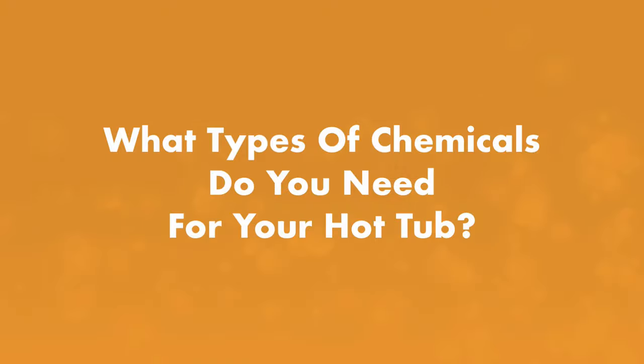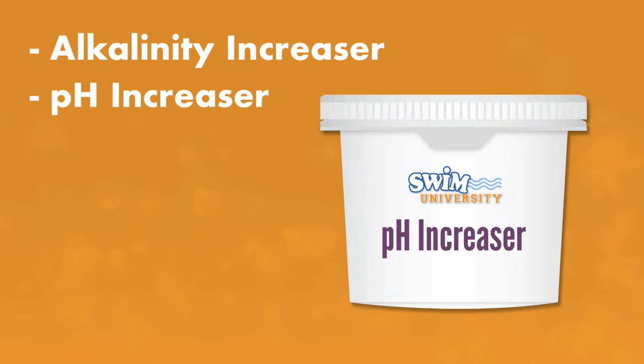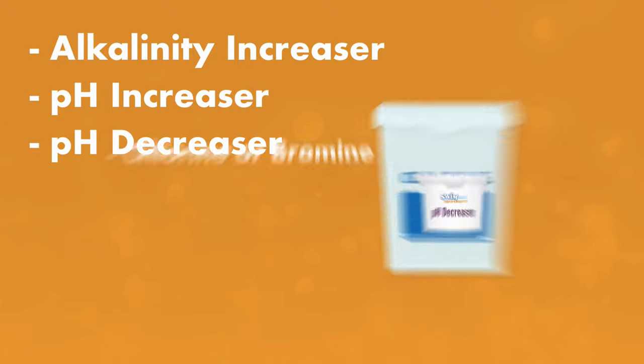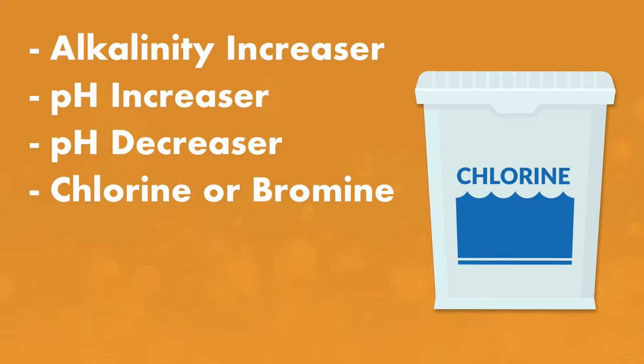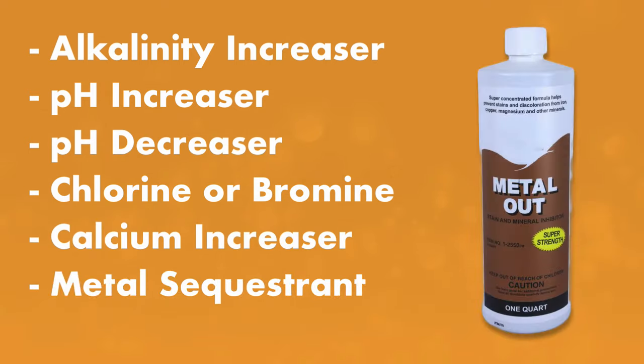What type of chemicals do you need for your hot tub? You'll want to have the following chemicals on hand to start up and maintain your hot tub: alkalinity increaser or baking soda, pH increaser, pH decreaser, sanitizer like chlorine or bromine, calcium hardness increaser, and a metal sequestrant or stain and scale preventer if needed.